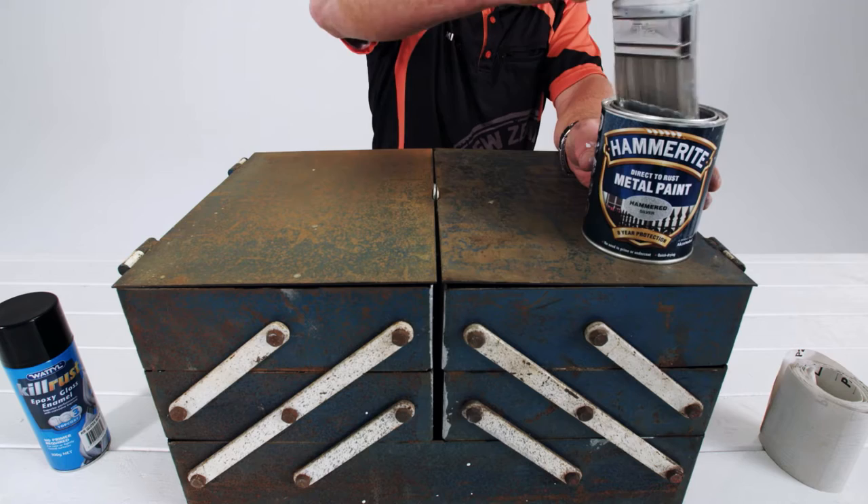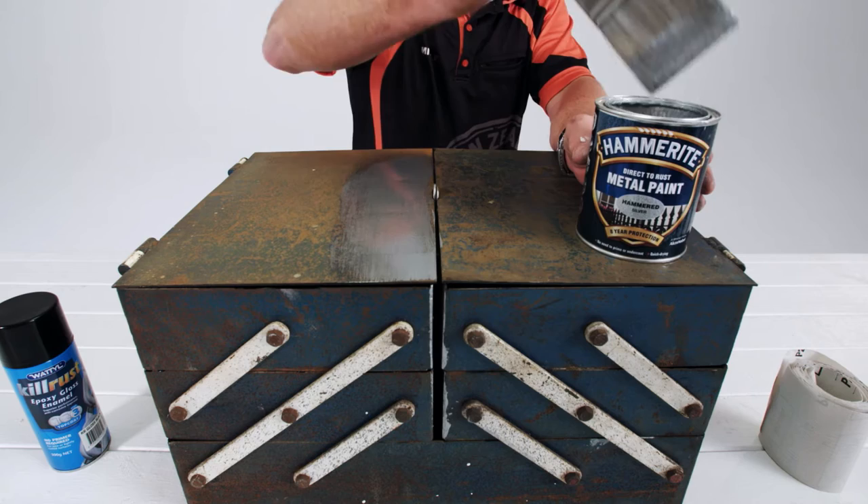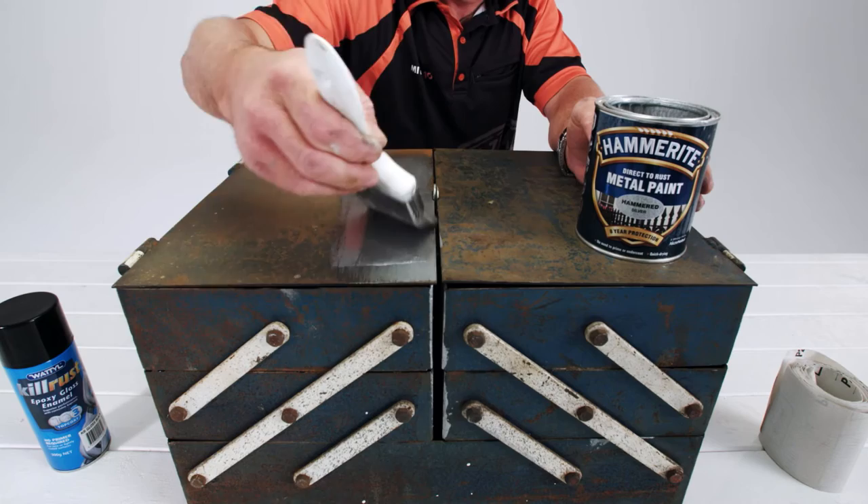Hammerite metal paint is a real tough and corrosion-resistant decorative coating for any metal, be it ferrous or non-ferrous. Make sure you remove any loose or flaking paint or rust before you begin. You can then paint it straight onto the rusty surface — no primer or undercoat needed.